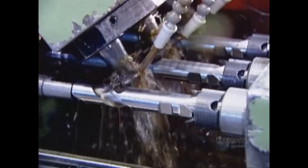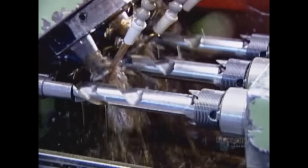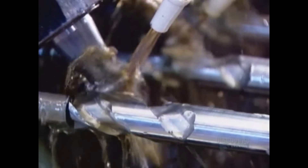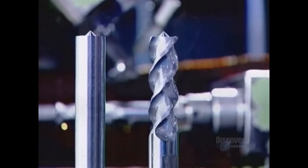Here's the same milling process again, but for a different model. Here are both models before and after.